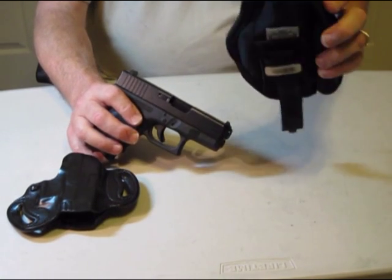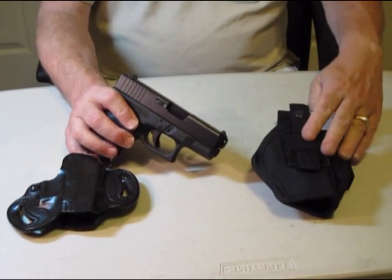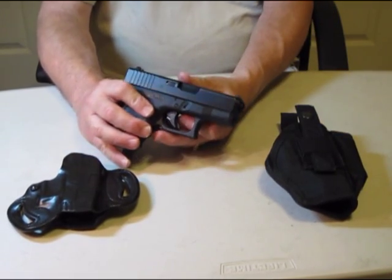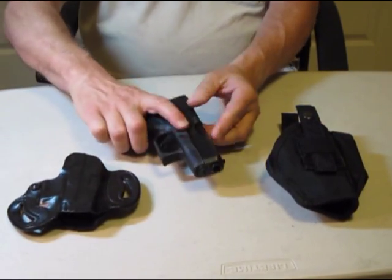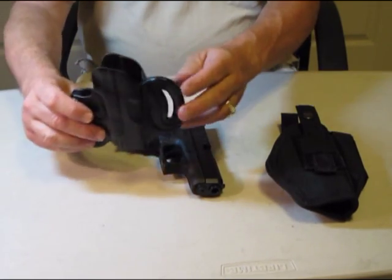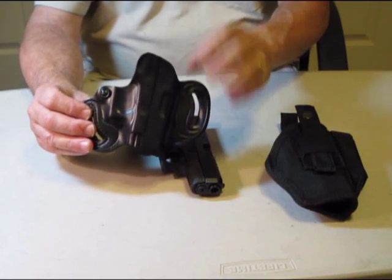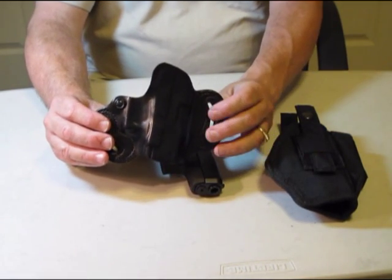Here's my other holster that I use when I'm traveling. It has a loaded magazine in it right now so we're not going to go into that. This is my concealed carry holster. It's a belt loop type. I carry it on the inside of the belt loop.